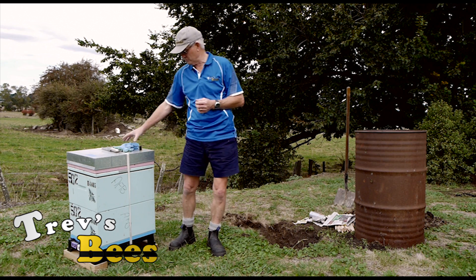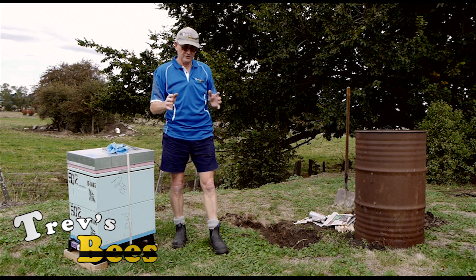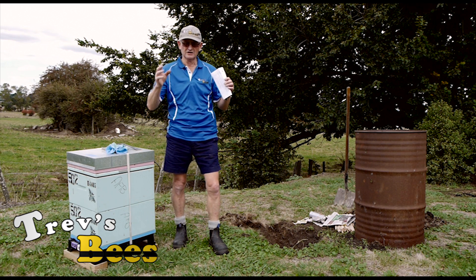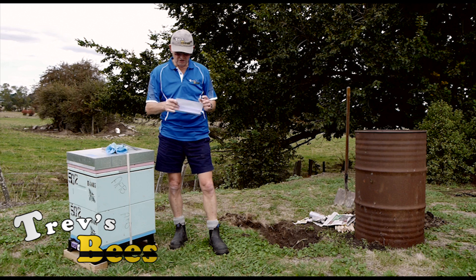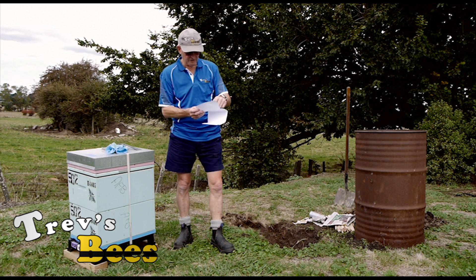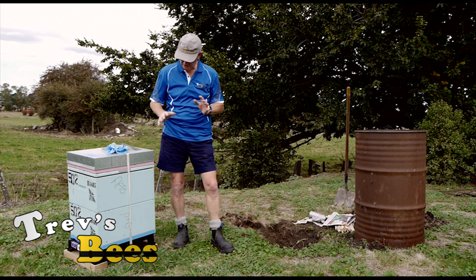Everything here is going to get burnt — my hive tool and gloves will get burnt too shortly — but first I'm going to show you and talk to you about a couple of things. We're in a fire danger zone with restrictions on having a fire, so I have rung the local fire officer and I have my fire permit. I have a phone number I have to ring just before we set the fire.